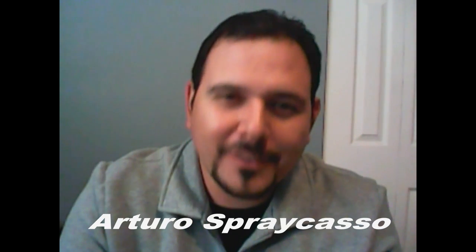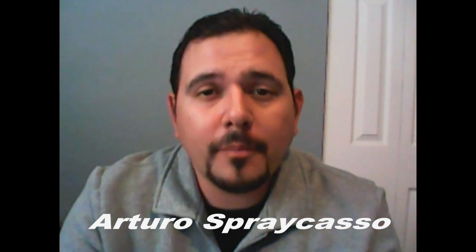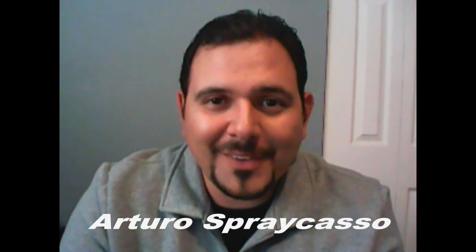Hi everyone, Arturo Spercazzo here. Welcome back to another Spercazzo show. Before we begin, I'd like to remind everyone to please wear your masks at all times. I need you guys to be safe, otherwise who else is going to watch my videos, right?